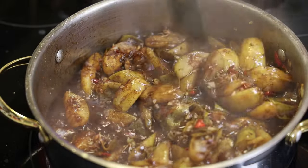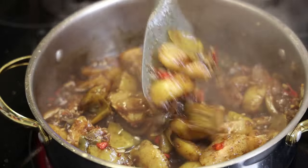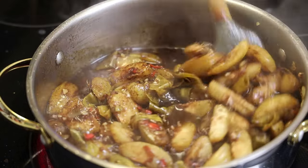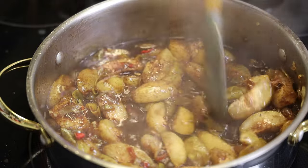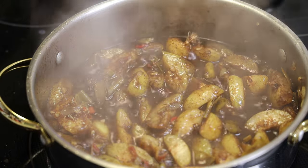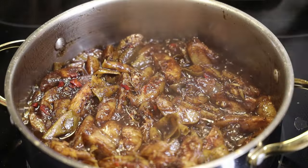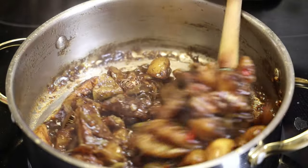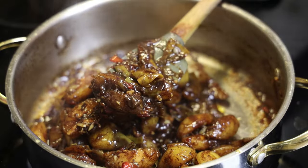Now look at it — it's starting to take on the color from the amchar masala. This still needs a lot more cooking, so we're going to allow it to continue to cook until it's gooey and dark brown or black in color. You can see how it's looking here — it has taken on that nice amchar mango color.